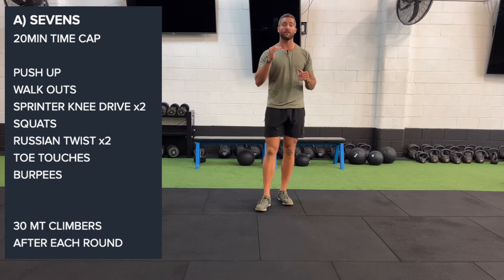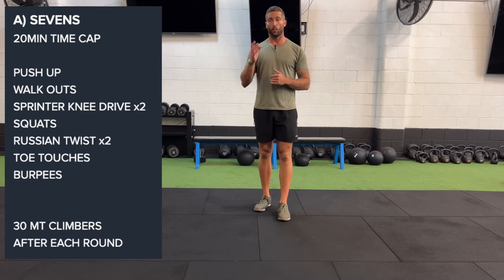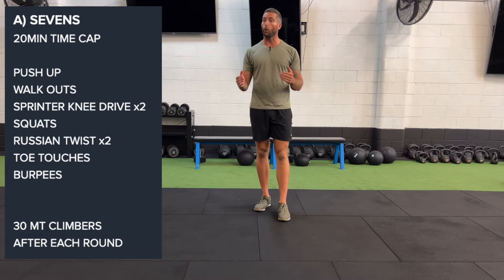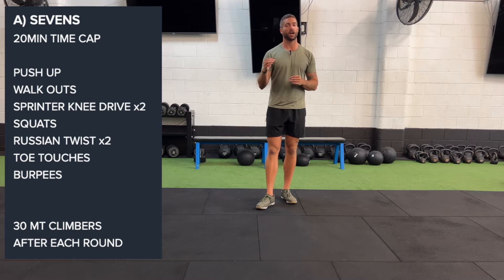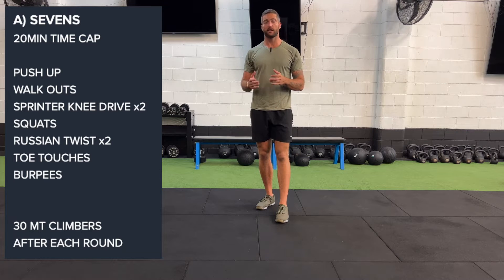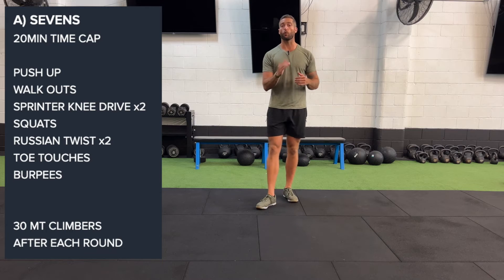With today, guys, once we finish that seventh exercise — which is our burpees — we are then going to be doing either 100 meters, if you've got that mapped out, or 30 mountain climbers. But if you do have the ability to run, I want you to run. If it's wet or you don't have the ability to run, 30 mountain climbers is okay after each full round.